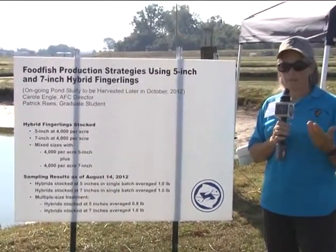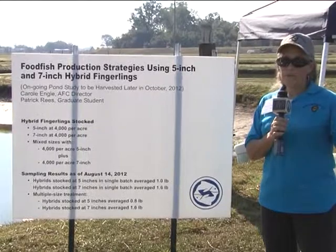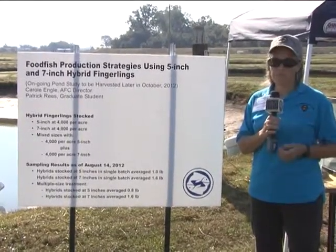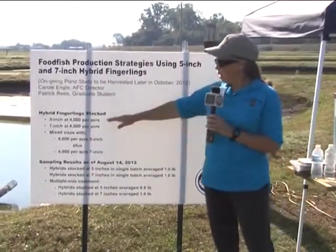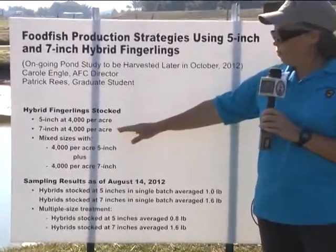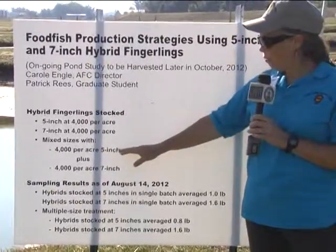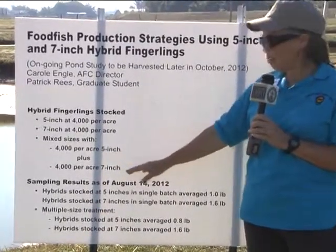There's a big question about whether those 5-inch fish, which are cheaper to buy, are going to reach market size in a single year. Are they just runts that won't perform well in a pond? This study was designed to address that question. We stocked 5 ponds with 5-inch hybrid catfish fingerlings at 4,000 per acre, 5 ponds with 7-inch fingerlings at 4,000 per acre as the industry standard, and in 5 other ponds we stocked 4,000 per acre of 5-inch fish combined with another 4,000 per acre of 7-inch fish.